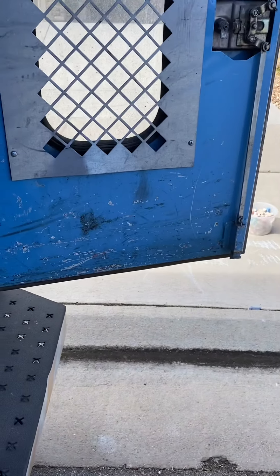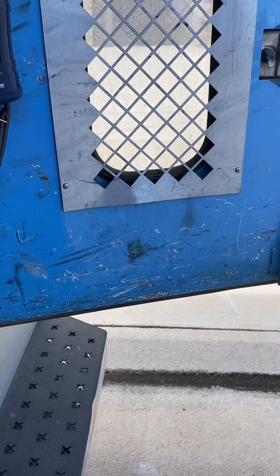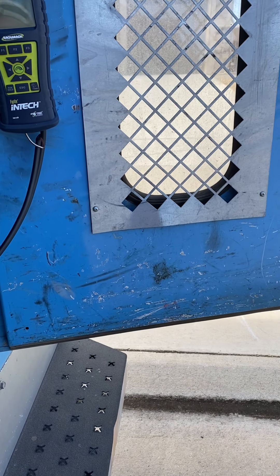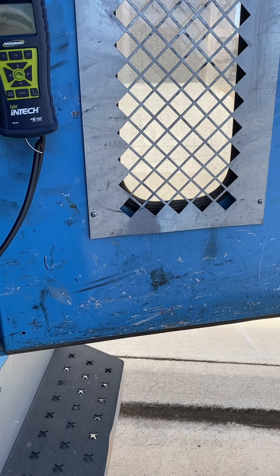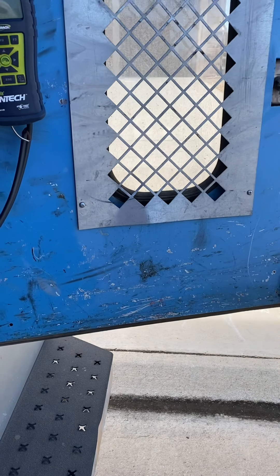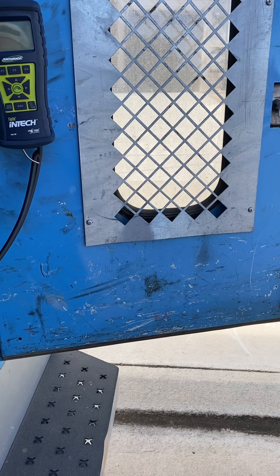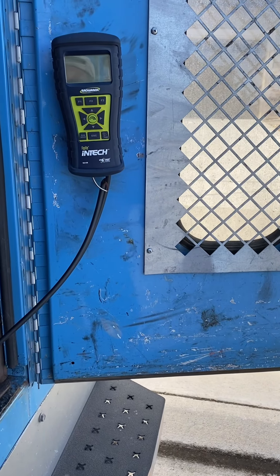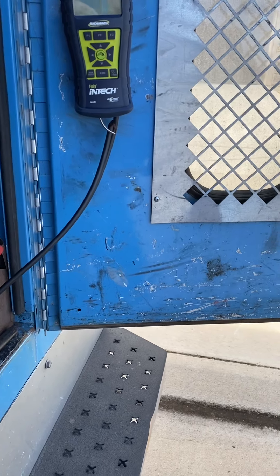Today is October 12, 2020. We are showing the correct way a technician should do a carbon monoxide check within a home. We're not actually doing one today — I just want to show you how they should do it prior to entering your home.